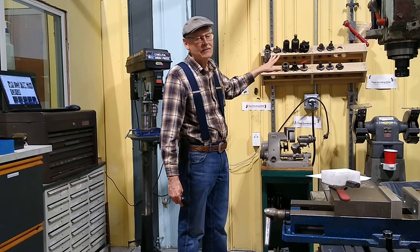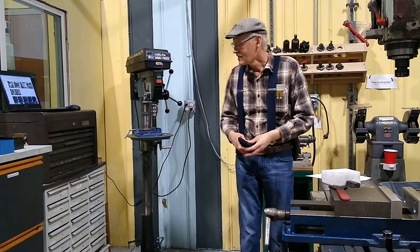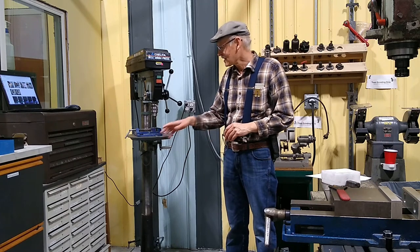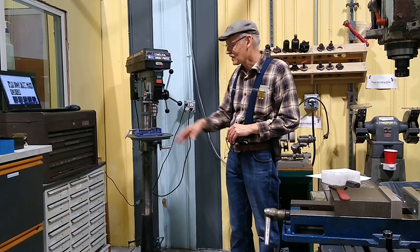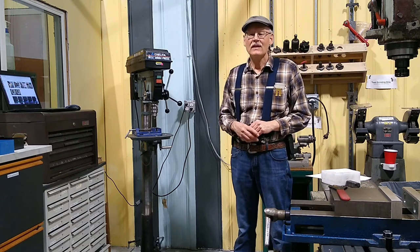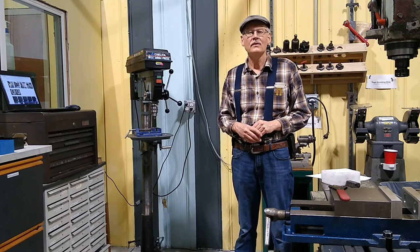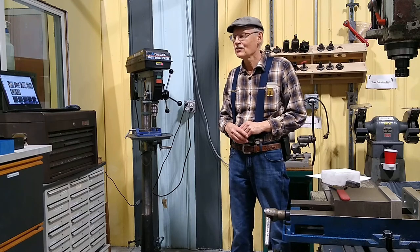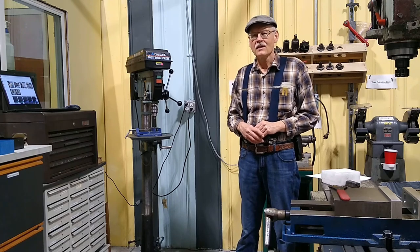Over there we have the collets for the MyTech — that's part of the MyTech class. The drawers down here are useful. We have drill bits, taps, and tap handles. The taps and drill bits are generally not in great condition, so if you want to do decent work, I recommend getting your own taps and drill bits. We do have some you can use in a pinch, but quality is not guaranteed due to the amount of use they get.